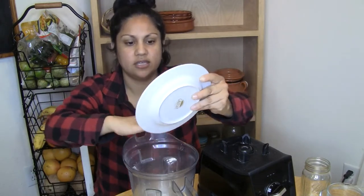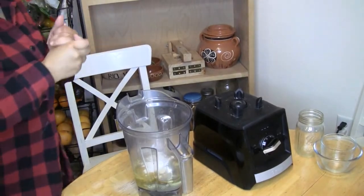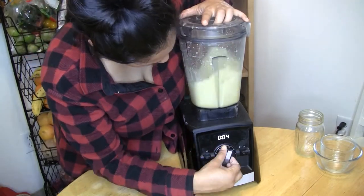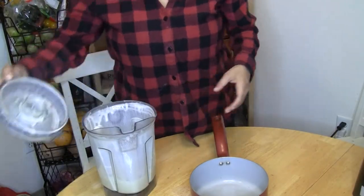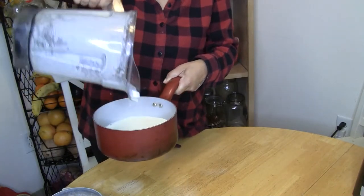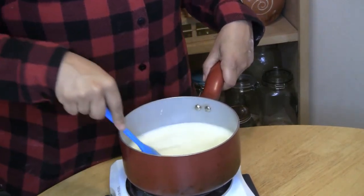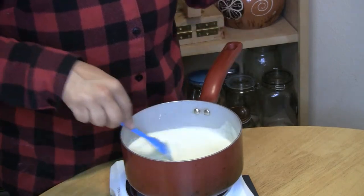I'm gonna roll the camera down a little so you can see what's going on. I'm going to dump it right into my little pot. You guys can see how liquidy that is, but once we get it over the heat you're gonna see the magic. I have it on high heat on this little electric stove since it doesn't heat up as much as a regular kitchen stove.